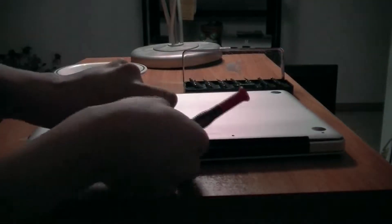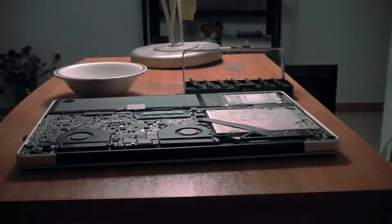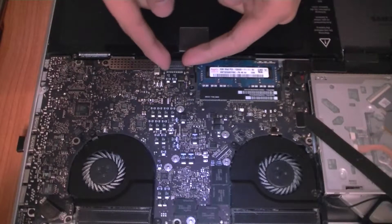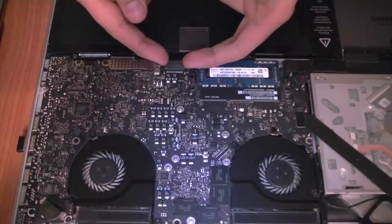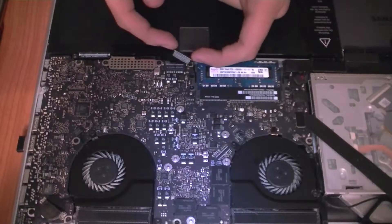Once you remove all of the screws, you can now remove the bottom plate. Put it aside because we won't be using it until we reinstall the screws back into the computer. Now once the bottom plate is removed, find the plug into the motherboard from the battery. It's located next to the RAM. Try slowly removing this to prevent power from going through your computer while you remove your hard drive.